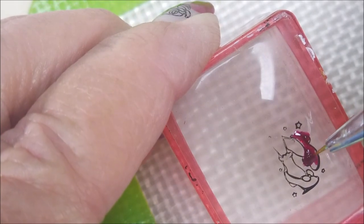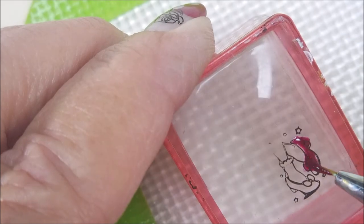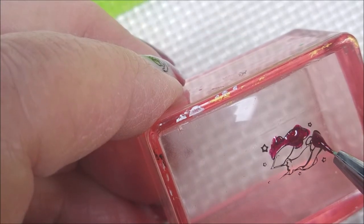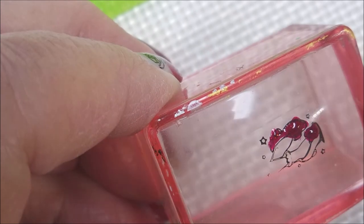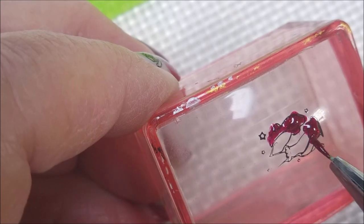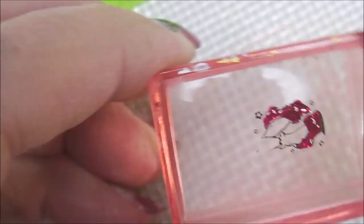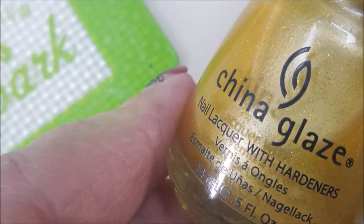I do love this polish. For me, I think it's more stunning on short nails than on long nails as far as a full manicure. Every time I've done it on shorter nails, I loved it. Any time I did it on long nails, I liked it, but not as much as on short nails. We're just going to finish this one up. I'm going to come back later after that dries down and color in the socks and stuff.